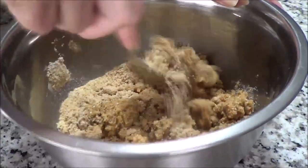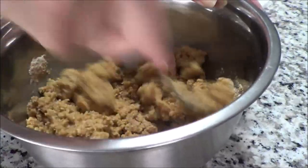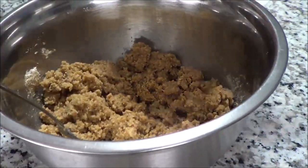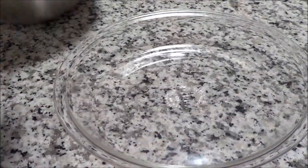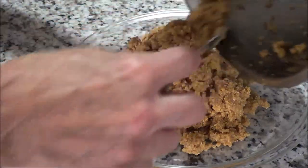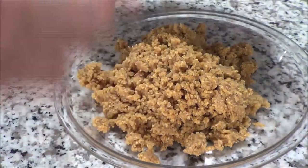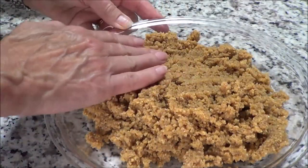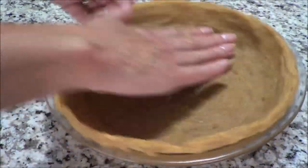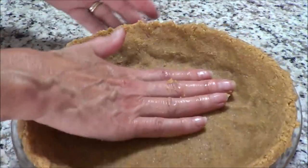No need to bake — we are just going to put it in a pie plate and we'll be all set. I'm using a nine-inch glass pie plate, a regular-sized one, not a deep dish. We're going to put our crust in here, use our hands, and start pressing in the crust. Press really hard because you want to make sure it all stays together once you get your pie filling in there and you're ready to serve.